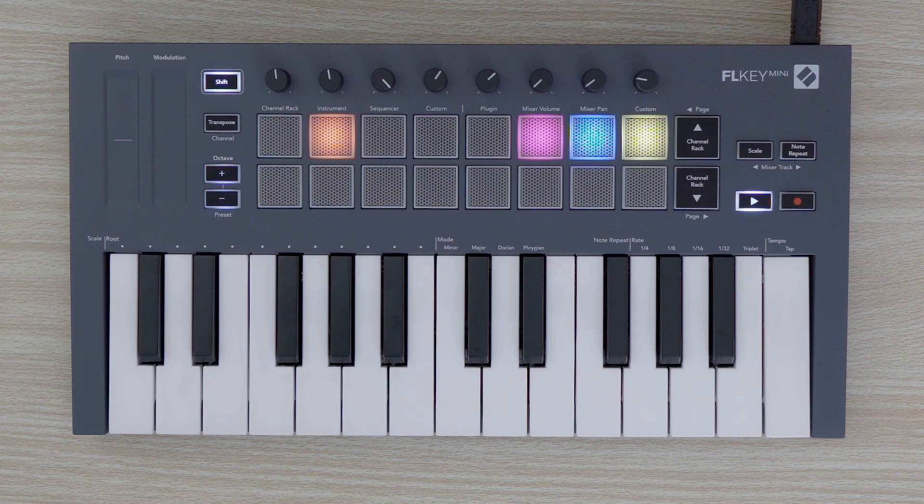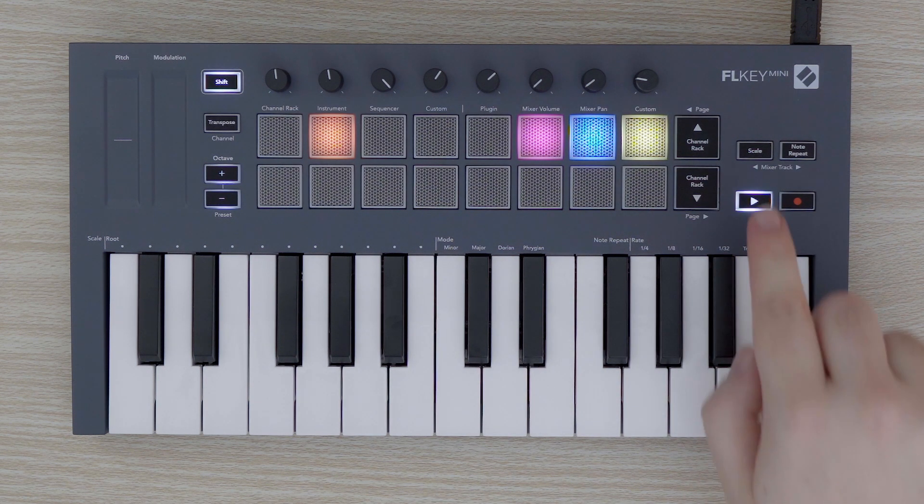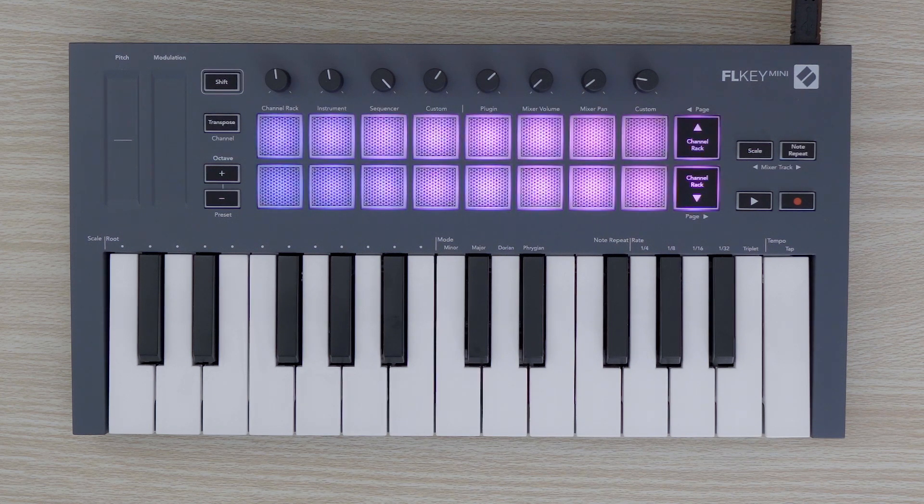Press the play button to exit the settings menu. Now that I've explained how to navigate FLKEY MINI's settings menu, feel free to explore the rest of FLKEY MINI's Easy Start videos for more.